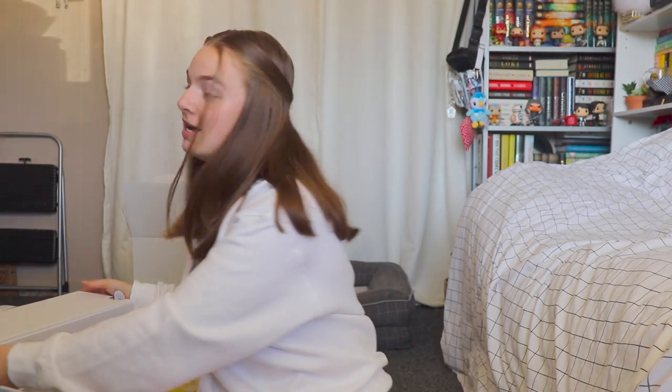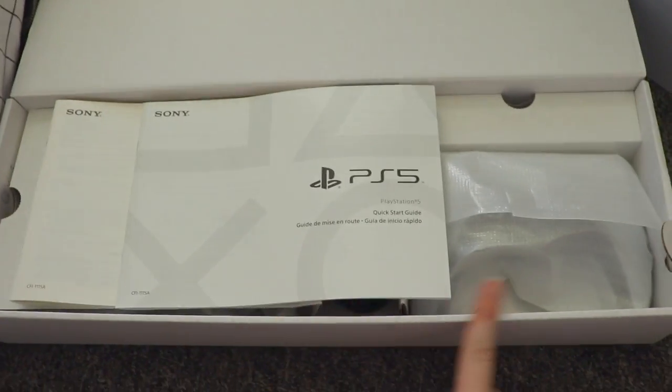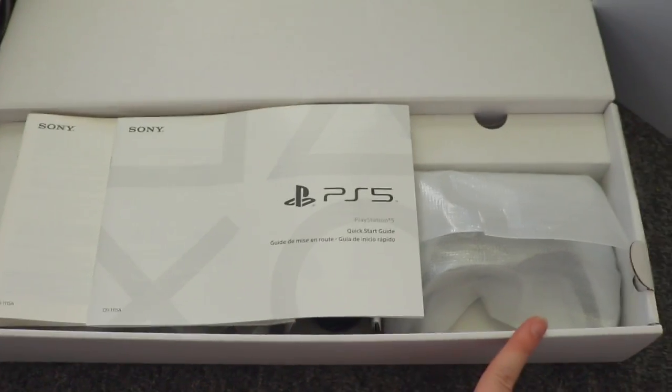I'm so excited to go and set this up, which I'll be doing in a sec. For now I'll put it down, and we had the box that came on top first to open. Inside the box right here, I'll show you guys what it looks like.